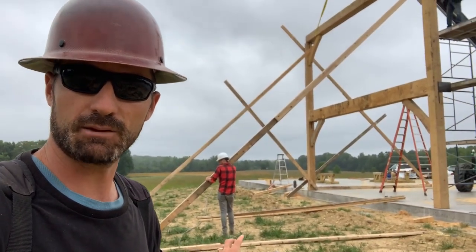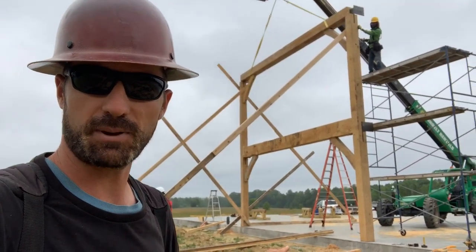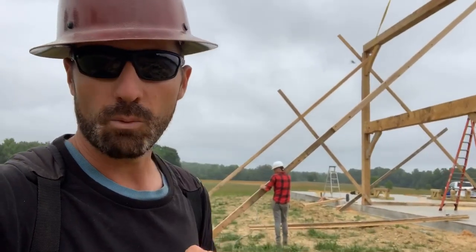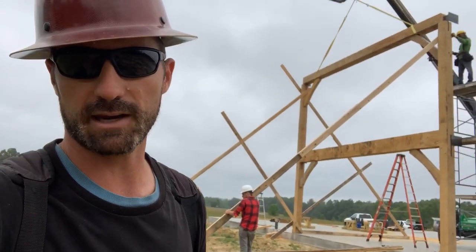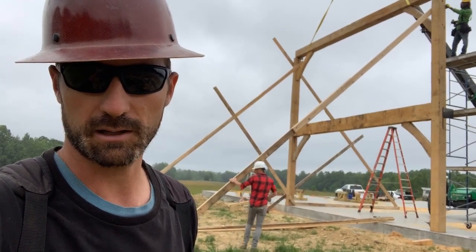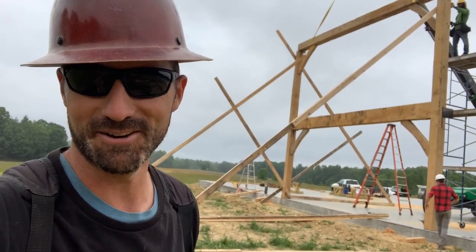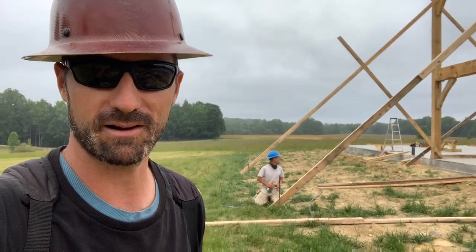If we get any wind - and we get a lot of wind up here on the hill - this three thousand pound bent could come crashing down. I'm a little worried right now because we've got a whole bunch of rain that is part of a tropical storm, with ten to fifteen mile an hour winds here in the Piedmont. That usually means about a hundred mile an hour winds up here on the hill, because it's always blowing like fifteen to twenty miles an hour up here.